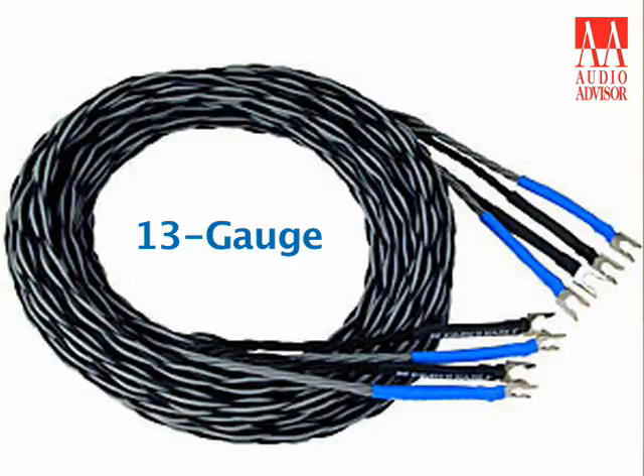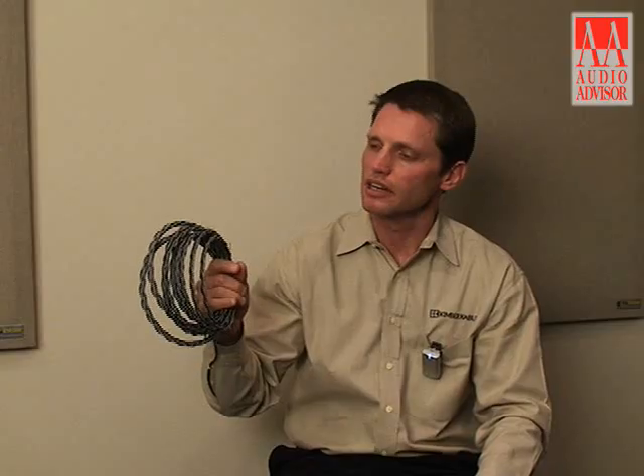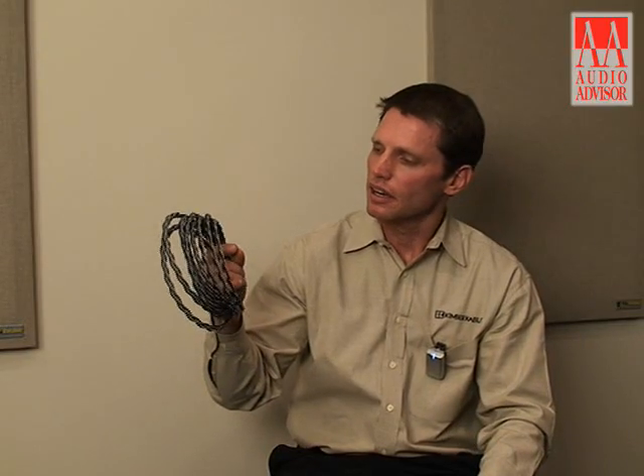The 4VS is a 13 gauge per polarity speaker cable. It is made of copper conductors encased in polyethylene dielectric.